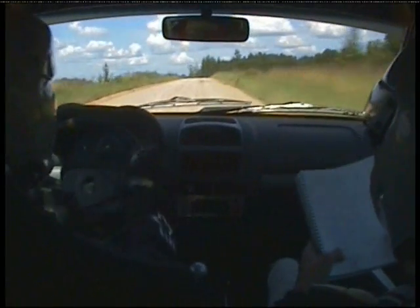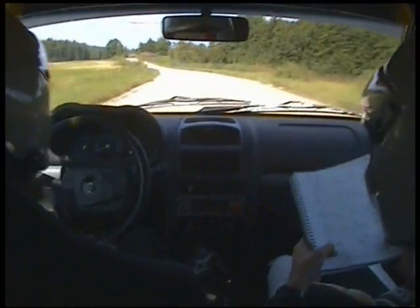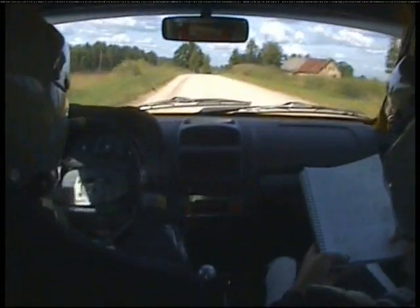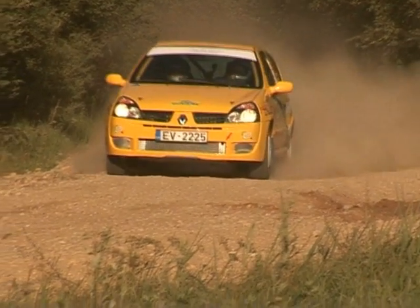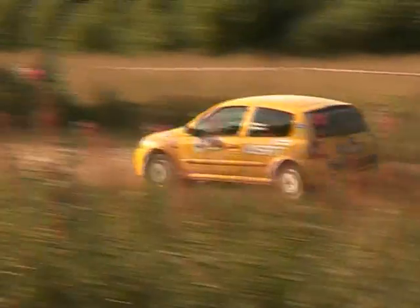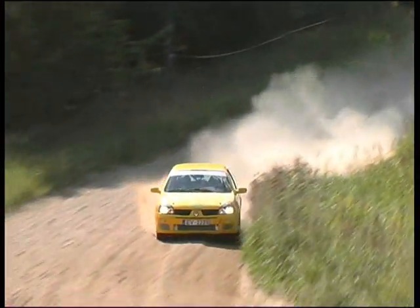6 left over crest. 200 straight. And then 5 right. Middle over small crest, 50. 5 left long, 60. 6 right over crest and 6 left, long long. And then left over crest and 6 right.